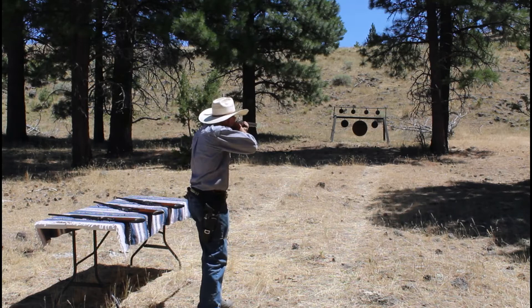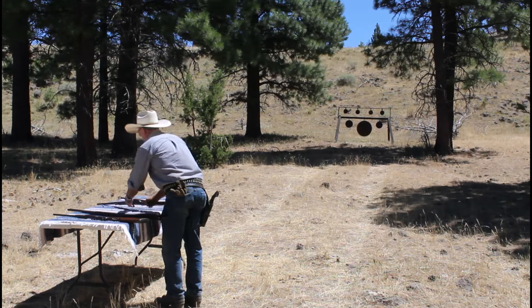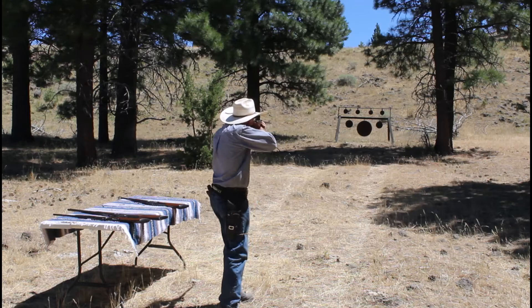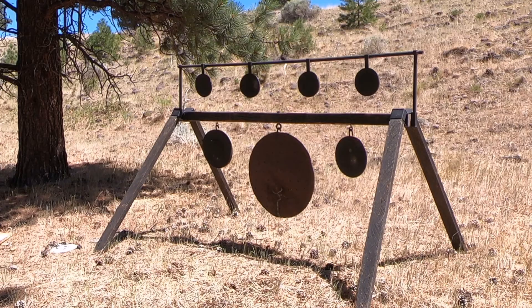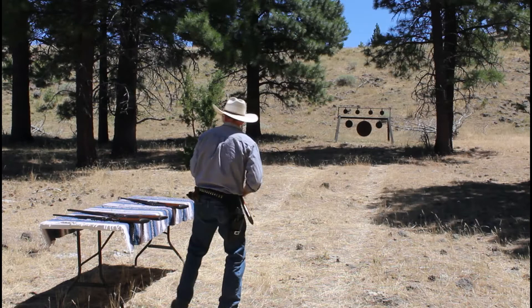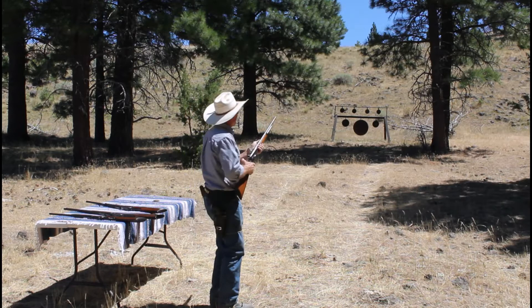We'll take a couple shots with each rifle — one on each of the smaller rifle targets — then maybe move up a bit closer for the handgun targets with the old Single Action Army, and then take the same rifles back further to put a few shots at that gong. Starting off with the Model 53 in 25-20. Now we'll see what happens with a little more powder behind a 25-caliber bullet with the 25-35. Let's add a little more velocity and weight — we'll shoot this 30-06 1895.